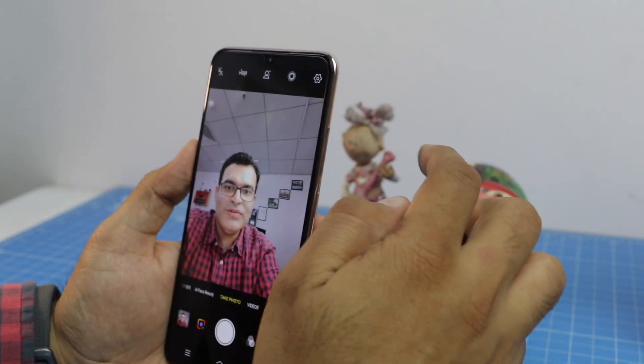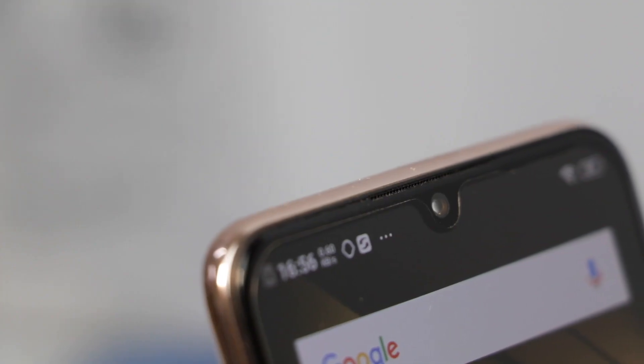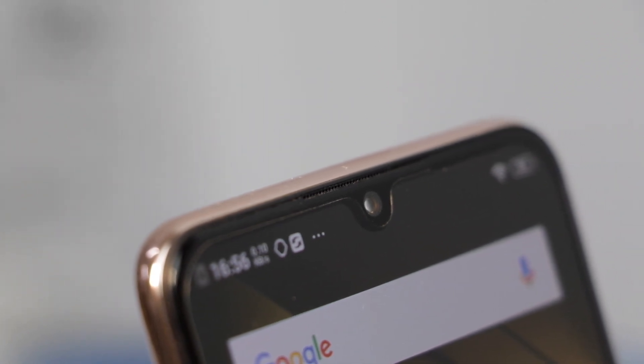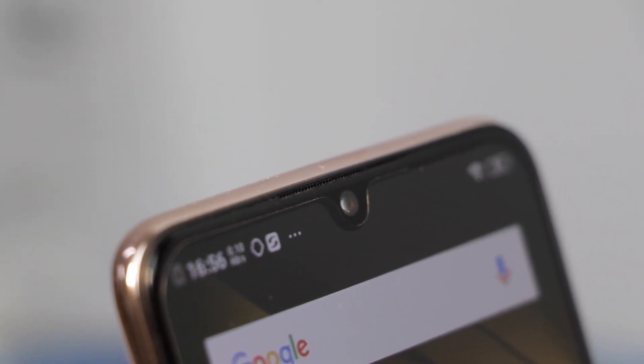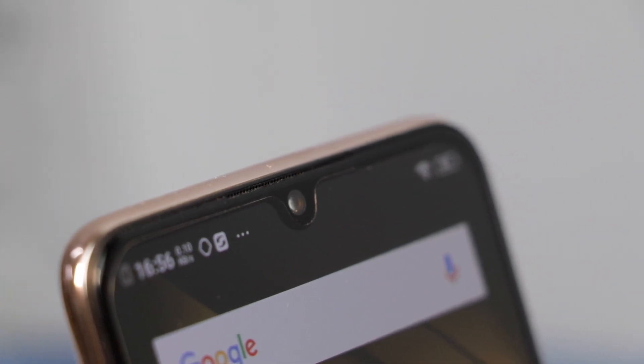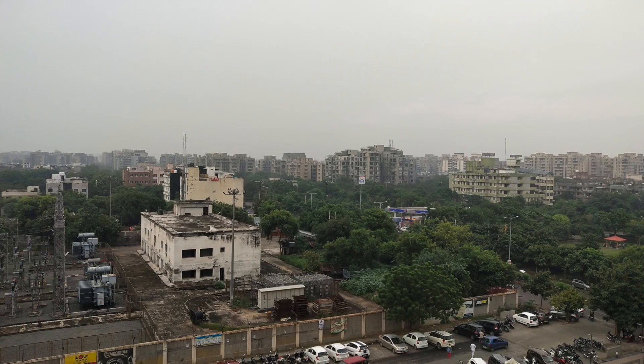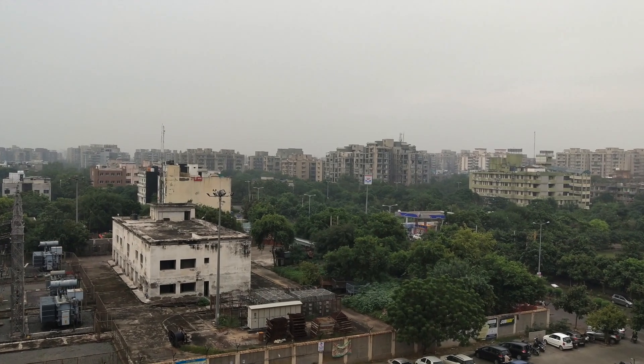You also have the AI selfie and AI beautify selfie features, so there are plenty of options when taking pictures with this phone. The cameras are really top-notch. I'm putting some sample images on screen clicked with this camera for your comparison and assessment.